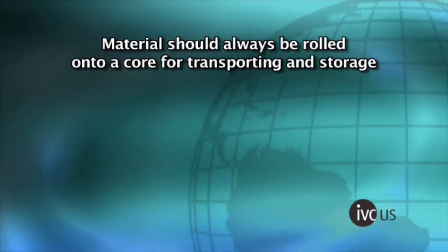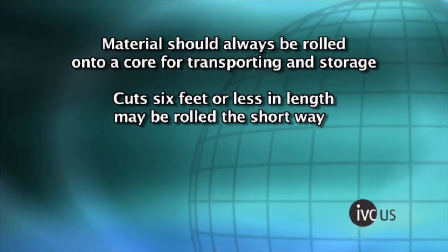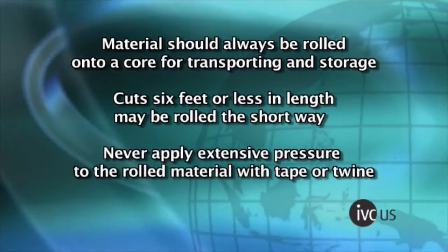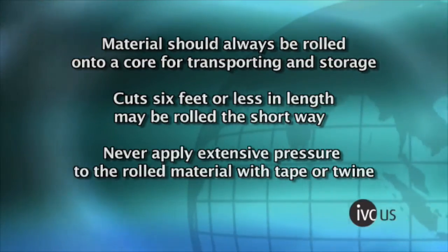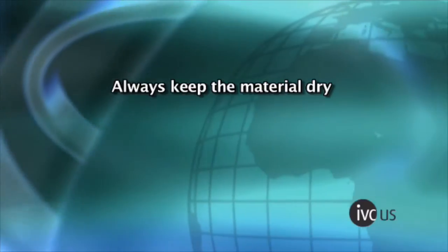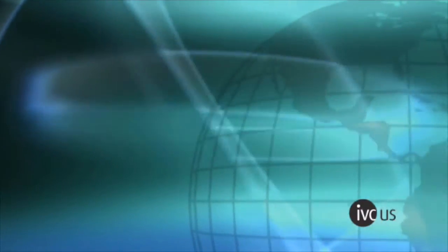Material should always be rolled onto a core for transporting and storage. Cuts 6 feet or less in length may be rolled the short way. Never apply extensive pressure to the rolled material with tape or twine. Always keep the material dry. For storage, the area should be dry and the material should be protected from the weather and out of direct sunlight.